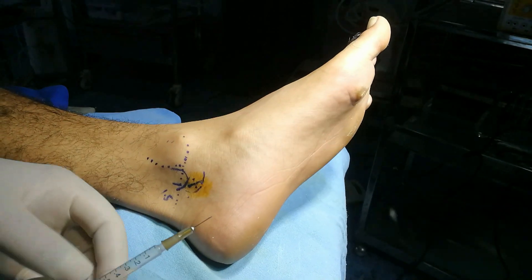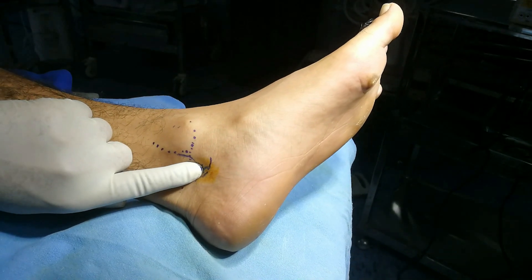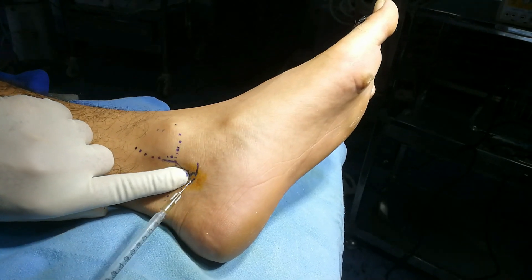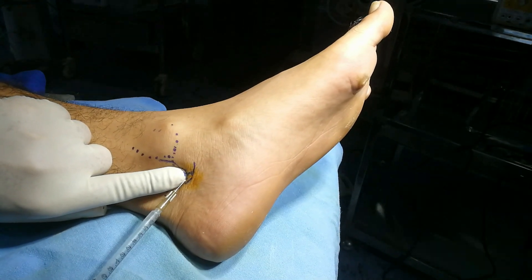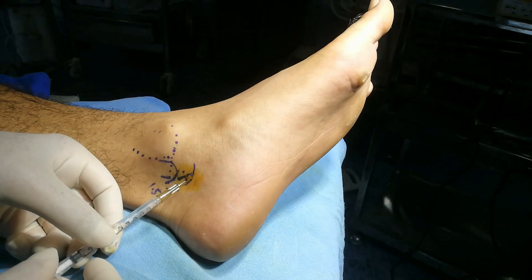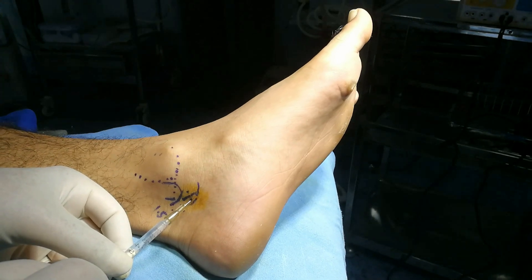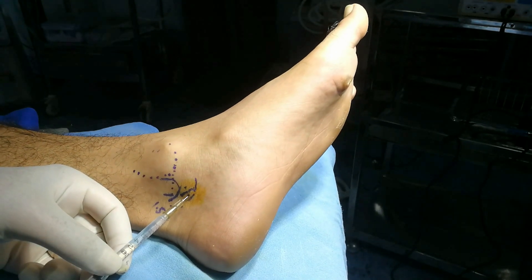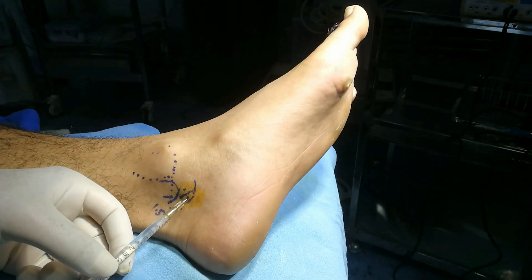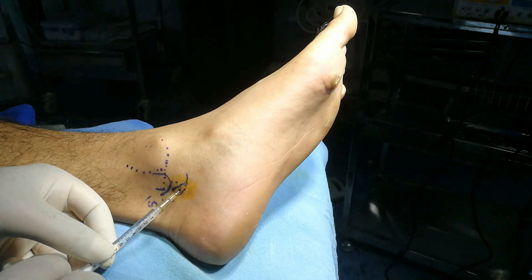Use a 1 ml syringe with a 26-gauge needle. The tip of my finger is over this artery — inject on either side. I have taken 2 ml of 2% lignocaine without adrenaline, because I want a short duration of anesthesia. Aspirate and then inject.